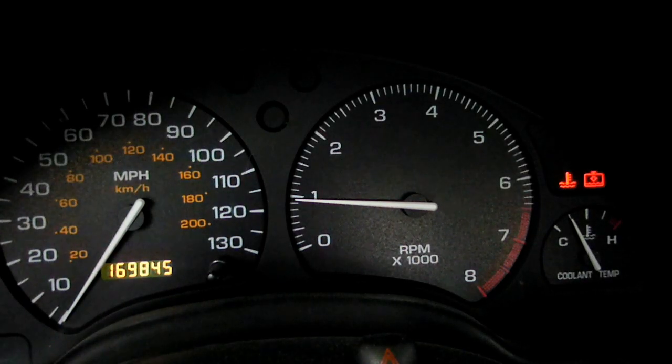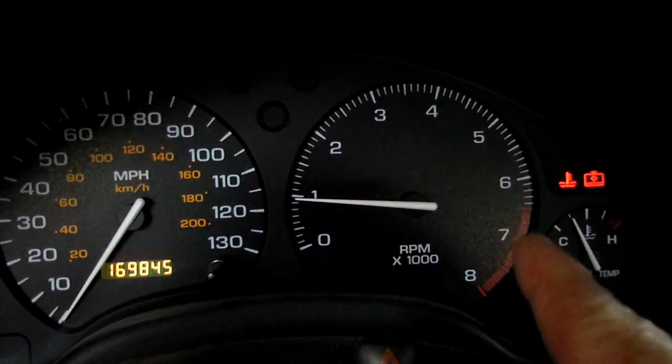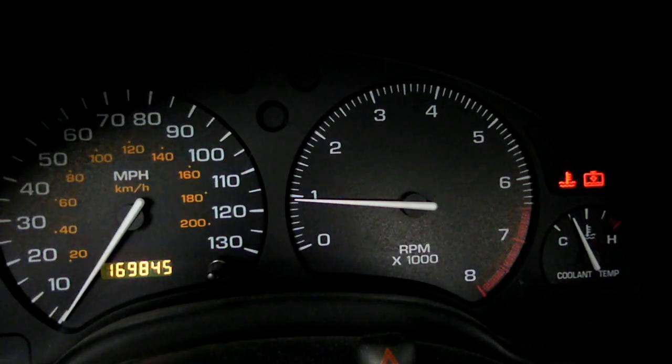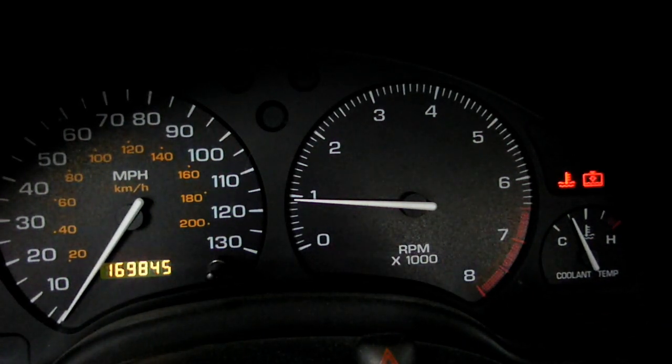This is a video by Ridgepin. Today we are working on a Saturn S-Series — this happens to be a 1998 model. What we're doing today is troubleshooting this light right here. Why is it on? When that light flashes, it's telling us we have low coolant in the engine. So we're going to get in there today and see what the problem is.